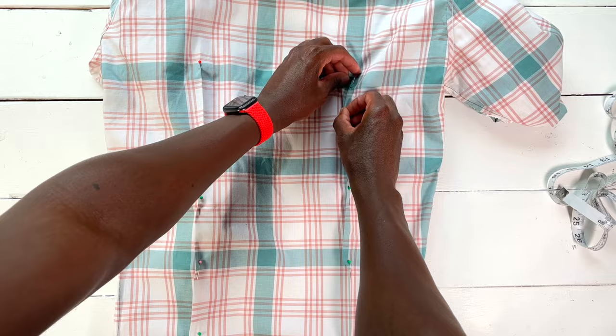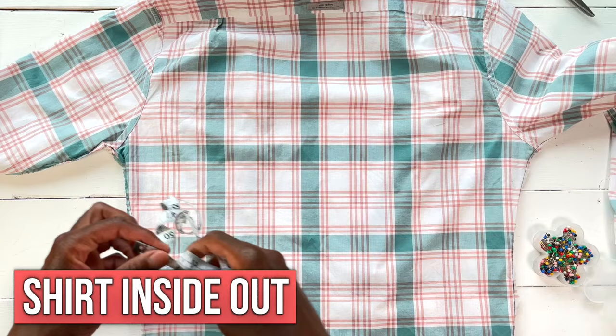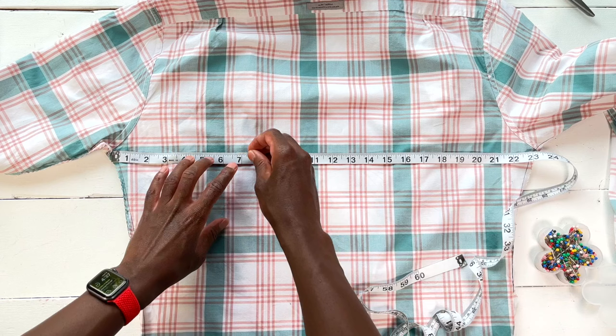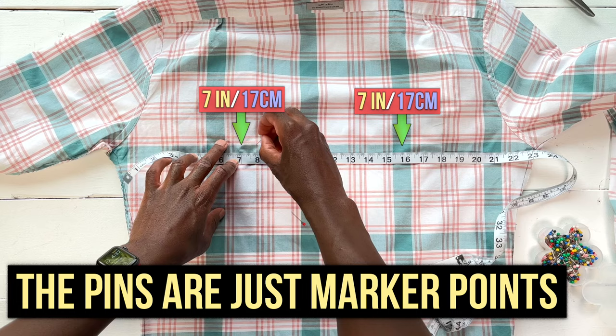Step one: I'll show you where to position your darts on the back of your shirt. Grab a fabric measuring tape and measure from one armpit to the other. My shirt is about 23 inches or 58 centimeters, so yours is gonna vary a little bit depending on the size. You want each dart to start about 7 inches or 17 centimeters from that side seam.